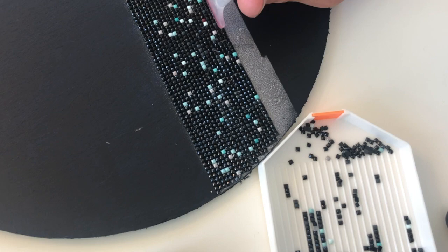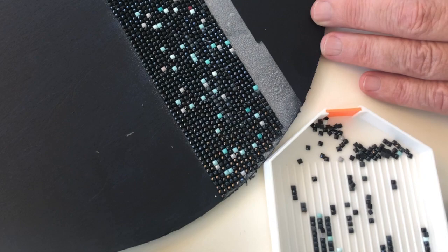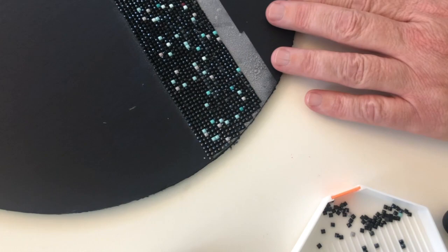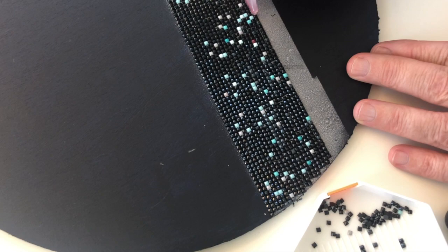If you missed the video on what this project is, I'll put a link and you can click on it at the end of this video. One more time: starting from the left, pick up that diamond, roll it to the right, get a good pickup of ten diamonds, start on the left and roll it to the right with a little shake. That's how you use a multi-placer. Please like, comment, and subscribe — thank you very much.